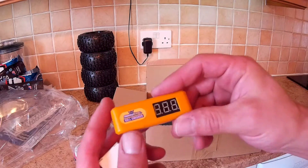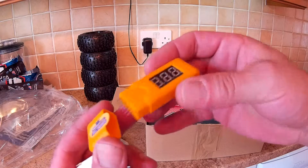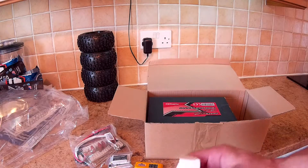Oh yeah, and the cell checker. I got this one to test my batteries because the cell counts seem to be dropping an awful lot.